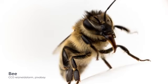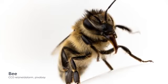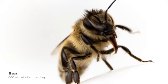Bees also have mandibles that can be used in nest building, hive defense, and cutting through the bases of flowers to access nectar. That's it for the external features of the insect head. Next, we will move further back along the body to the thorax and the abdomen.